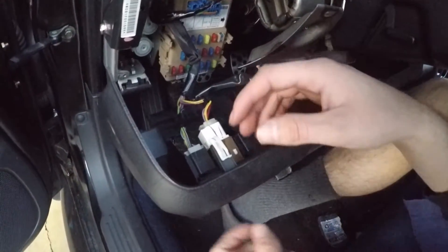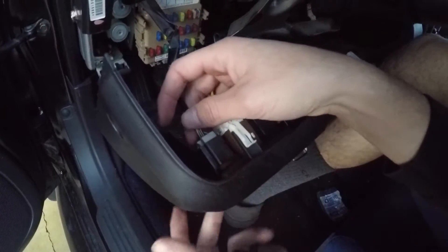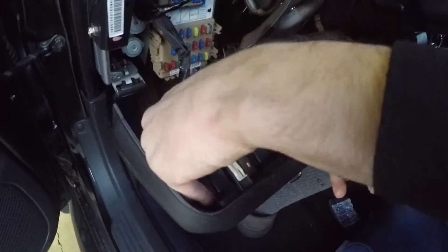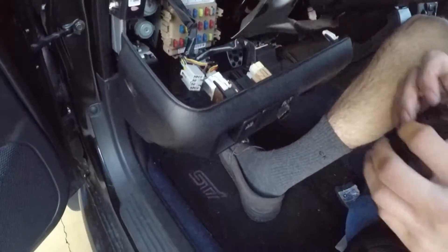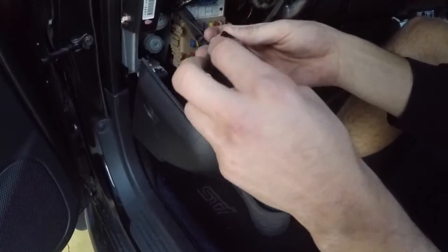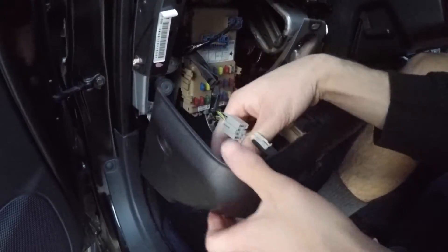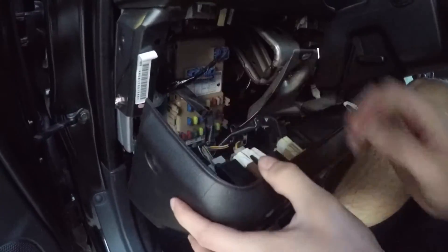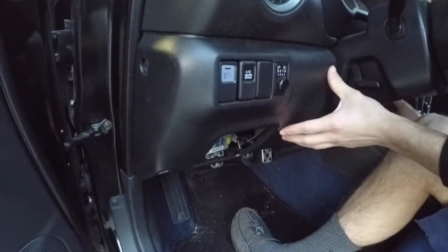Alright, now we got the dash out guys. You can see the delete part right here — this has the stock wiring harness for the button and we're just gonna unplug it and plug it in. It looks good.